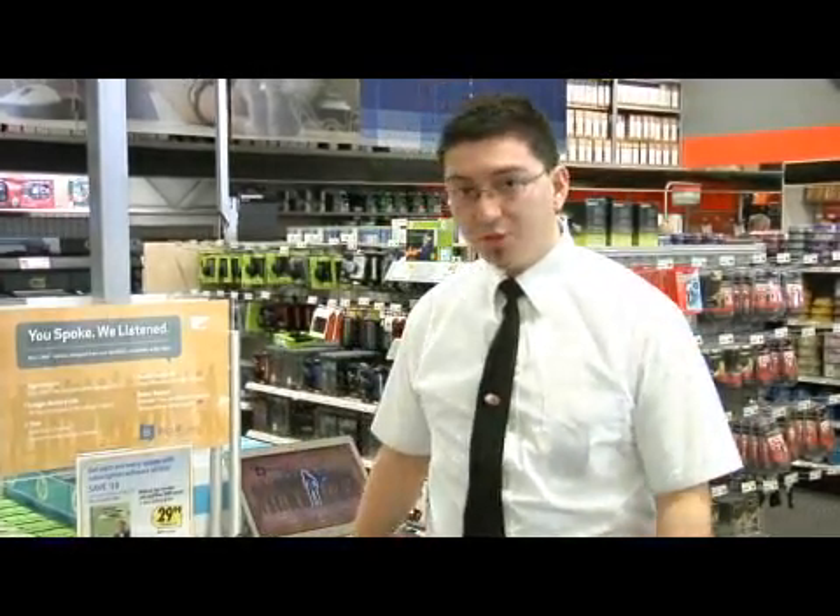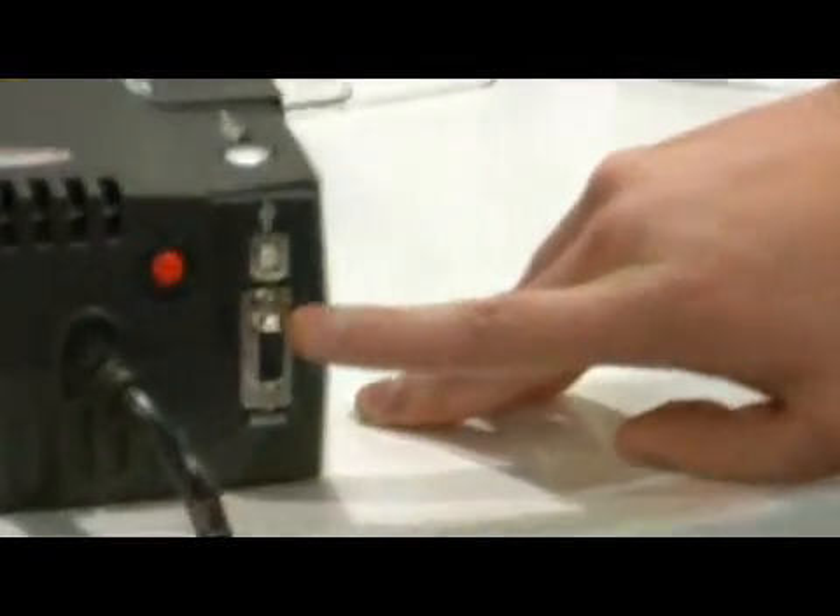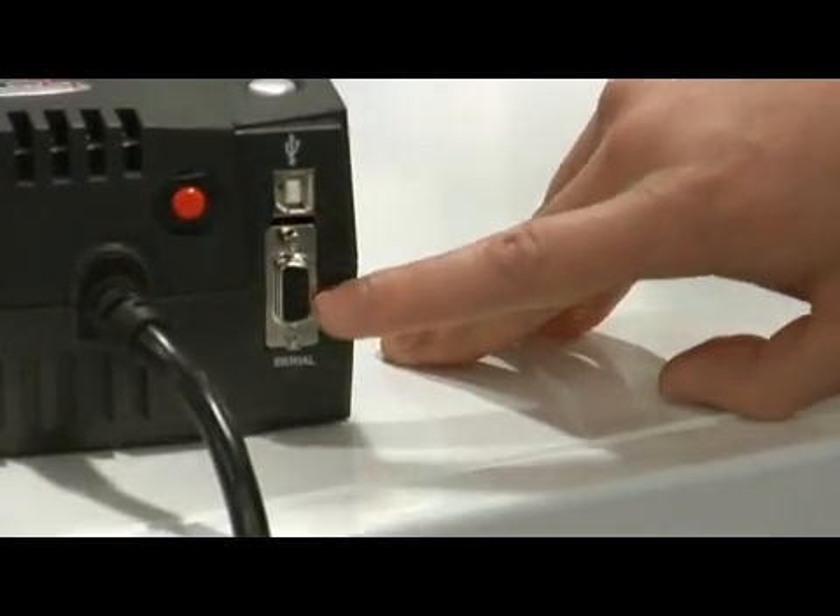Hi, this is Double Agent RC with the Geek Squad, here to show you how to connect two computers with a serial cable or possibly even a more modern equivalent. If you have a serial port on your computer, it's going to look something like this. Basically it's two rows of pins — it looks almost like a monitor cable, but it's just a little bit smaller.